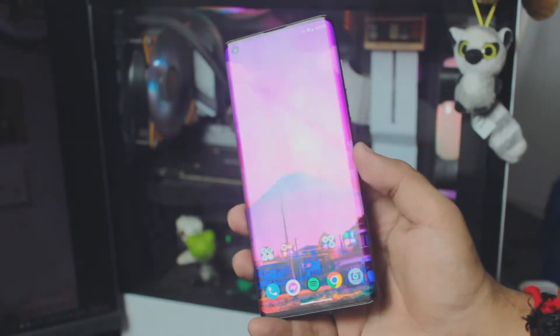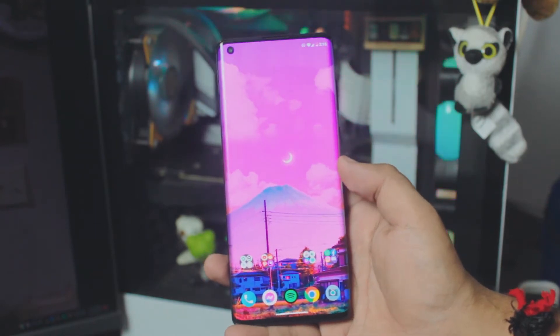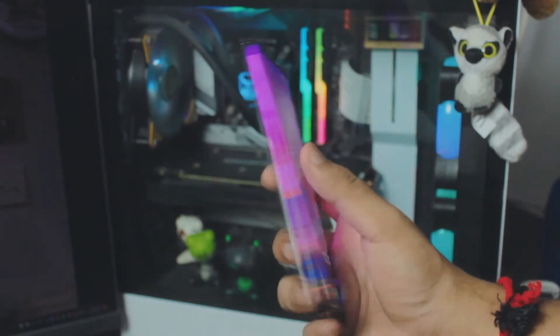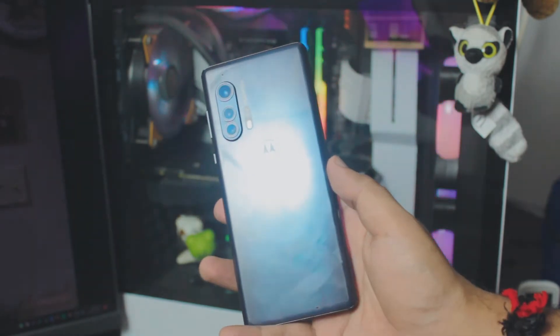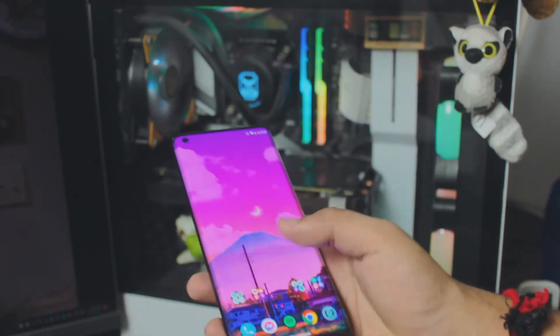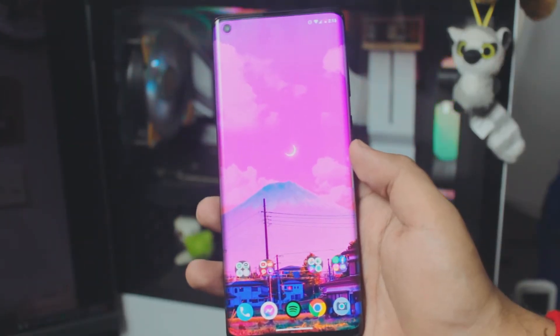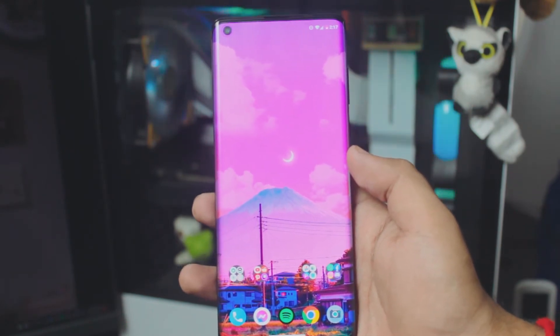This is for Android 12, but that doesn't mean it won't work with any Android device you have. In this case I'm using a Motorola, but if you have any questions do let me know in the comment section below. A couple of things before we start — as I said, everything is built in so we have to set it up properly first.